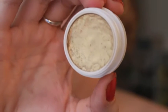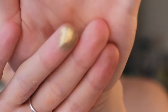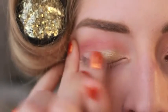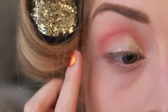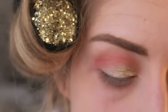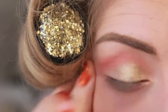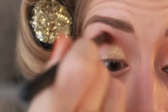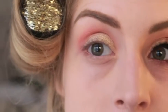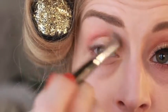Now I'm going in with ColourPop shadow in Lucky. This is the best gold shadow out there on the market by far in my opinion — it's like a pure brick gold. I just put that right on with my finger, focusing on the inner corner all the way to the middle of the lid, and building that up until I get the intensity I want. Then I'm going to use a blending brush to blend this out so there are no choppy edges. Taking that same fluffy blending brush with a little bit more of the Peach Smoothie and Chickadee and just making sure everything is blended out.